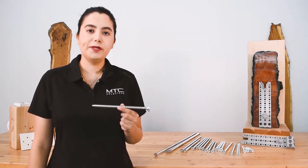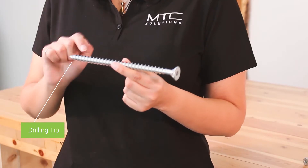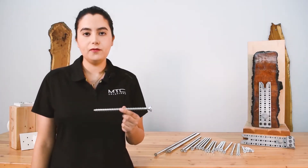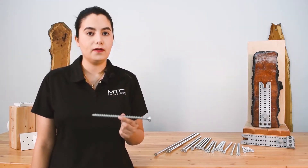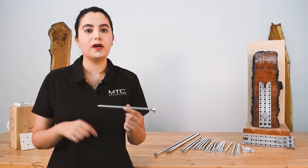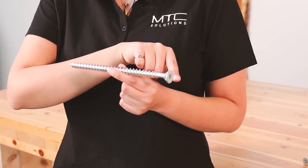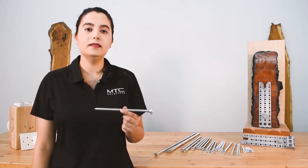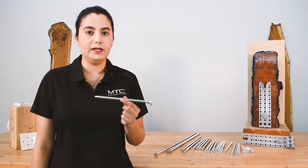The VGCSK is a fully threaded screw with a few different features. First, it has a self-tapping tip called the drilling tip. It displaces the smallest amount of wood while drilling in the hole and maximizing the screw's withdrawal capacity. This drilling tip on fully threaded screws is a bit more specialized since they have threads along the length of the screw. The drilling tip also allows for quick and easy installation of the longer and bigger diameter VGCSK screws.